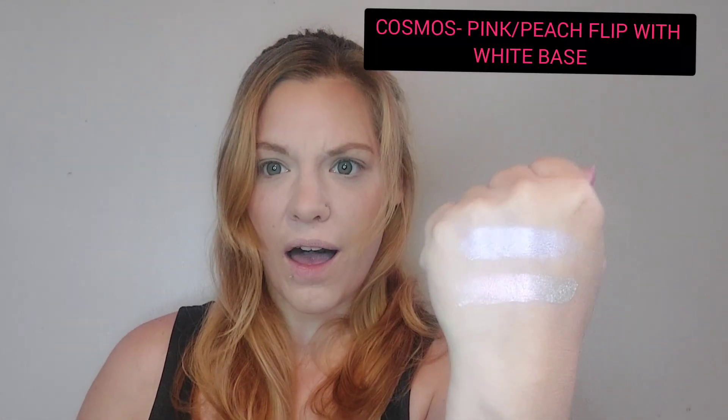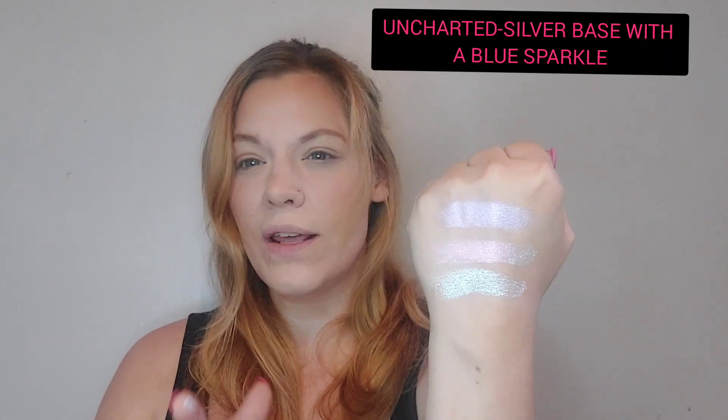Super buttery smooth. The first shade definitely has a white base but it's pink with maybe a peachy tone — I'll put up descriptions as I go along with the swatches. Cosmos is the second one — love the texture, they feel phenomenal. That one is like pink and orange, so if you're not into duochrome or multichrome highlighters these are not for you. Then Uncharted feels the exact same, super buttery smooth — it's definitely like purple with a blue shift, almost looks like a green. A little bit of everything in that one.